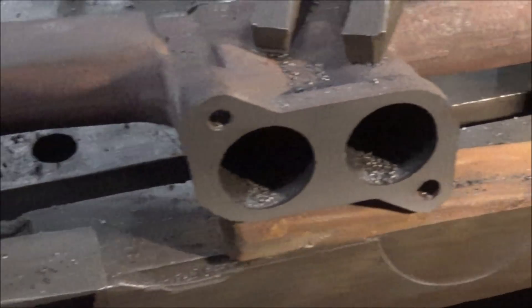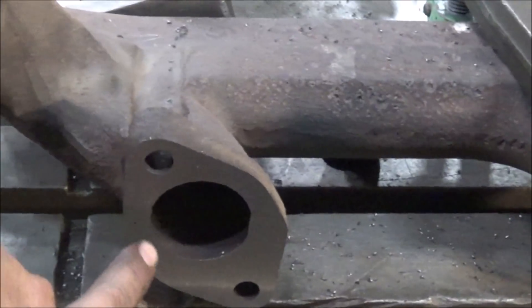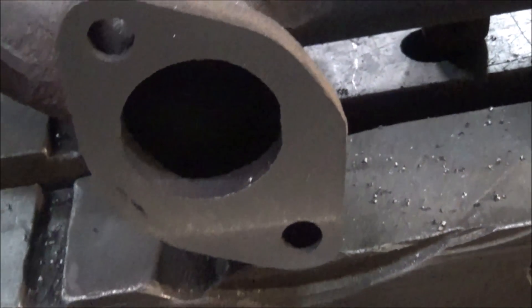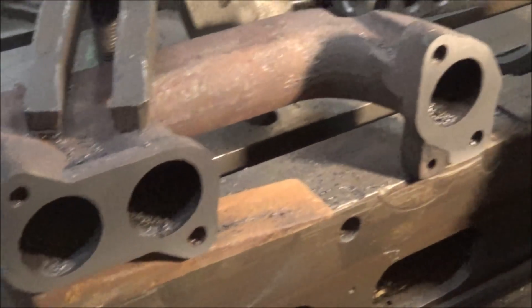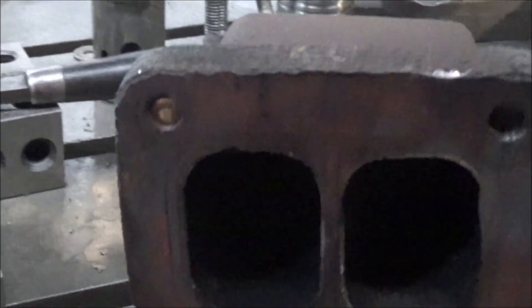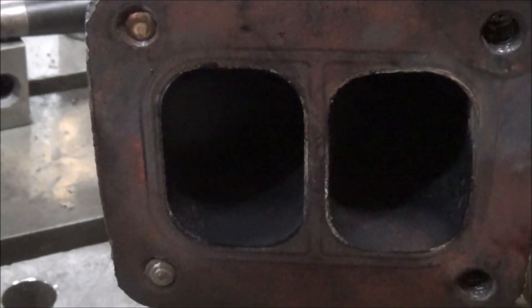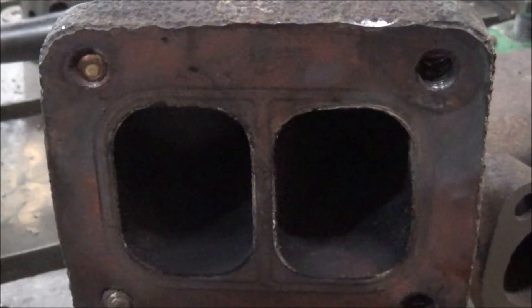Alright, so got them all machined up, looking good. Just barely one little spot there that didn't clean out, but other than that it's got a nice surface finish on it and it's flat. It took about 35 thousandths to get this one flat. These ends really seem to bow out for whatever reason. Next step, I got two broke off bolts to get out, so I'll get this thing over to the welder and try and weld some nuts on them and see if I can get them turned back out.